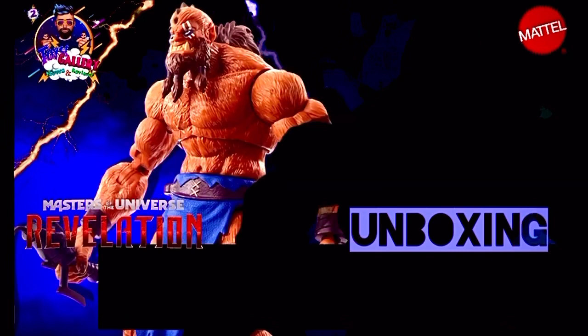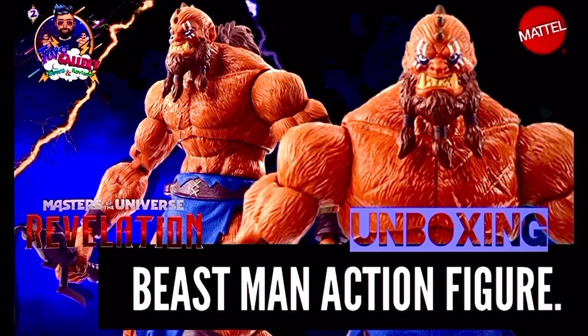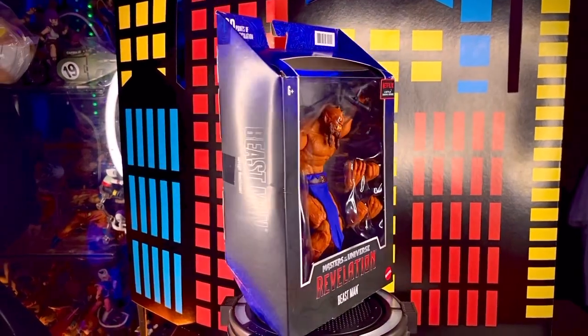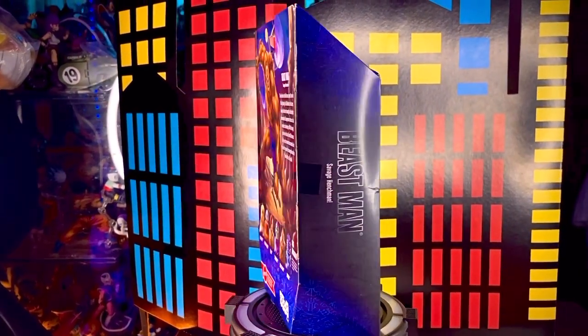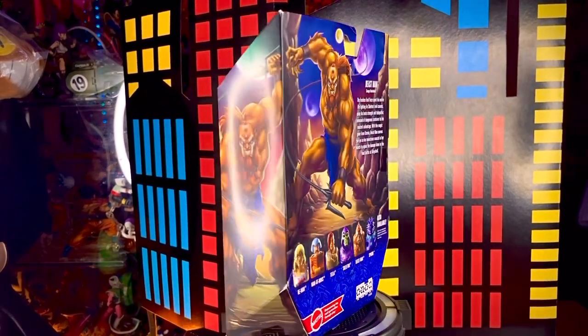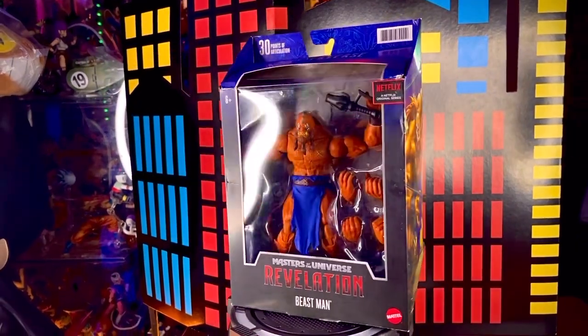De apariencia aguda y con una gran fuerza, él es un sirviente de Skeletor, él es Beastman. ¿Qué onda Collectors? El día de hoy traemos una nueva revisión en su canal Toys Gallery News, y se trata de una figura de Masters of the Universe Revelation de Mattel, y en esta ocasión es Beastman. Esta figura la verdad está muy padre, se ve bastante genial y sobre todo bastante grande.